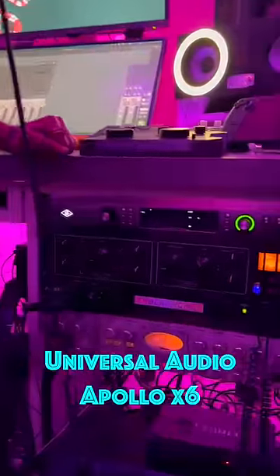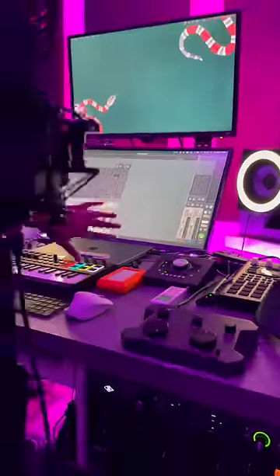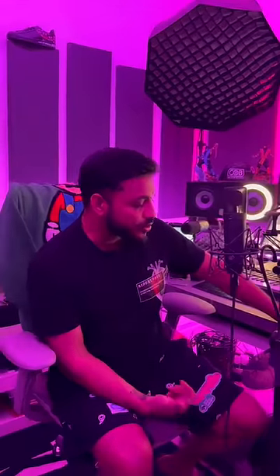This goes into my Apollo XX, and that is daisy chained to the Apollo Twin Quad — so I'm monitoring from here. This is basically my vocal chain. I don't use any compressor at the time. I record dry and everything happens from there.